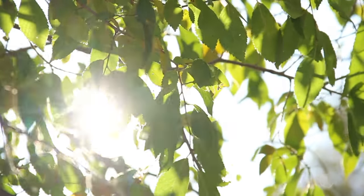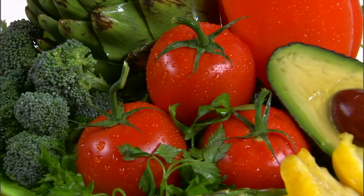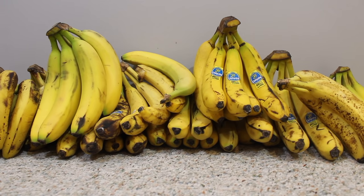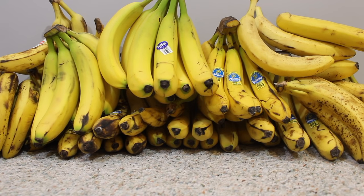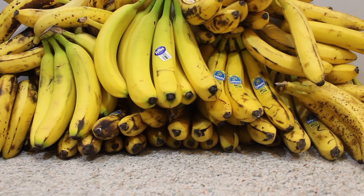Every year at the beginning of summer I like to go on a raw cleanse, eating only raw fruits and vegetables for a week. But this year I wanted to do something totally different, something experimental. So I went an entire week eating only bananas. In this video I'm going to show you how I did it and what my results were, just in case they're not what you were expecting.